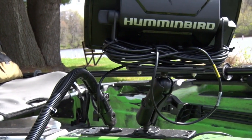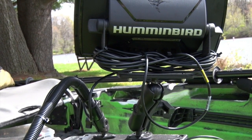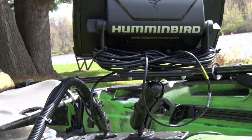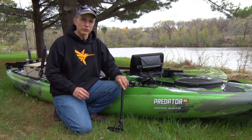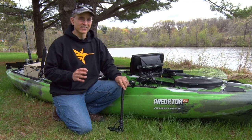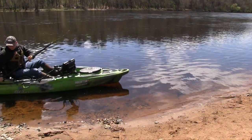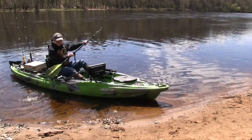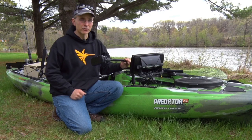I took the remaining transducer cable and figure-eighted it around the Helix 10's gimbal mount. This keeps all of that transducer cable neat, tidy, and completely out of my way. The RAM transducer arm allows me to effortlessly lower the side imaging transducer into the water when underway — a configuration that provides excellent side imaging, down imaging, and 2D sonar. At the same time, I can quickly raise the transducer up out of the water when coming to shore or navigating through hazards. This is cheap insurance against a damaged, expensive transducer.